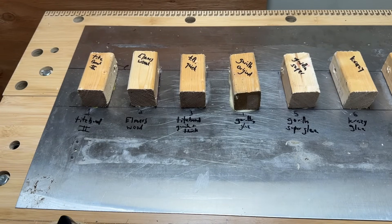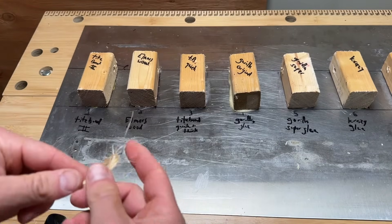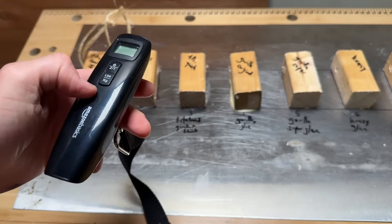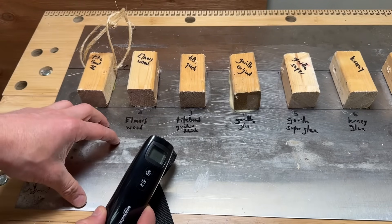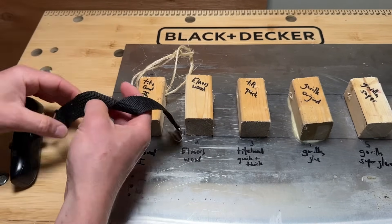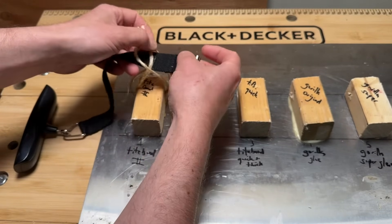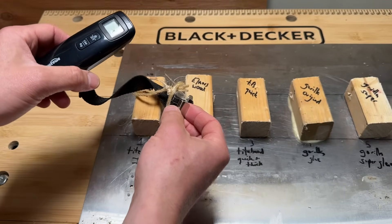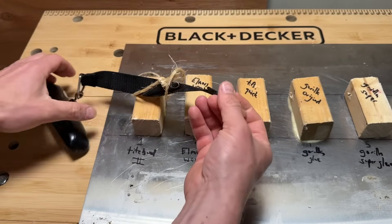To test relative strength, a piece of twine is threaded through the hole in each wood block. A luggage scale measures the force as the wood is separated from the stainless steel. The scale records the maximum force applied, which corresponds to the breaking point of the bond between the wood and the metal. Results will be recorded in pounds.